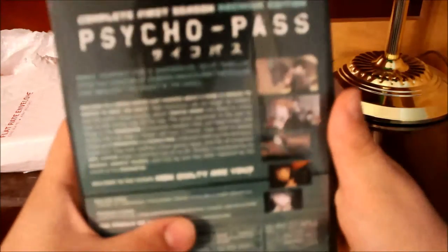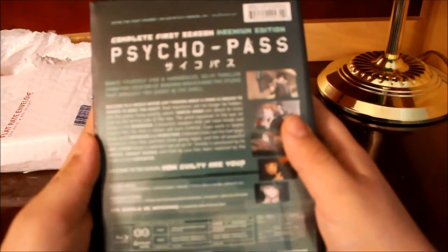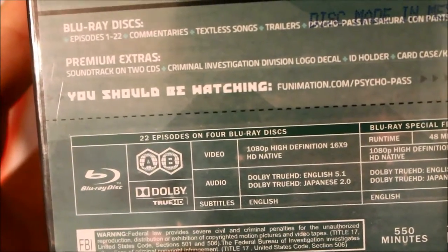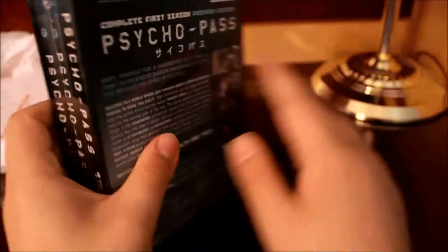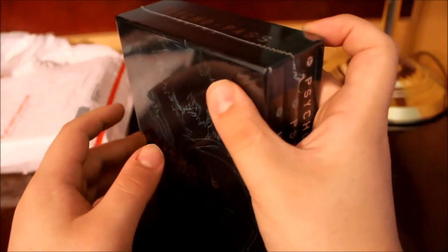I really don't know anything about the series. I know there's been hundreds of unboxings for the series, so I'm not gonna go in depth. Here are the Blu-ray specs. This is Season 1 — 22 episodes on Blu-ray, no DVD. 1080p high definition, 16x9, DTS-HD 5.1, and Japanese 2.0. And then 48 minutes of special features. It comes with the two-disc soundtrack, the ID holder, the card case, and the keychain.